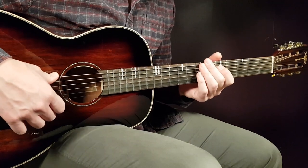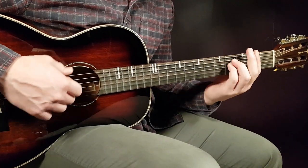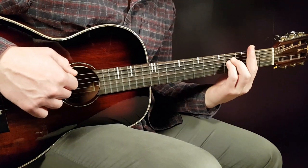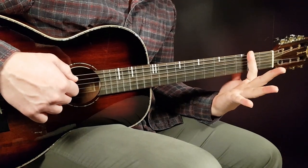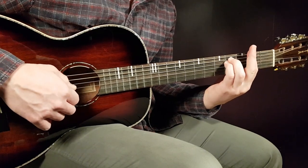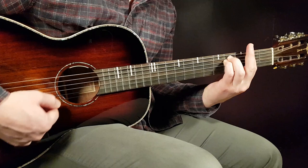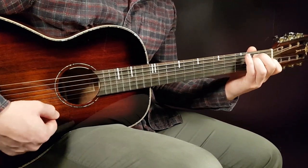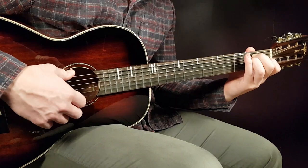We have five chords, so let's go over them. We'll start with a bar chord here — that's the F sharp minor. Place a bar here on the second fret over all strings, and then the rest will be 4th fret on A and 4th fret on D. Then we'll go over to E.